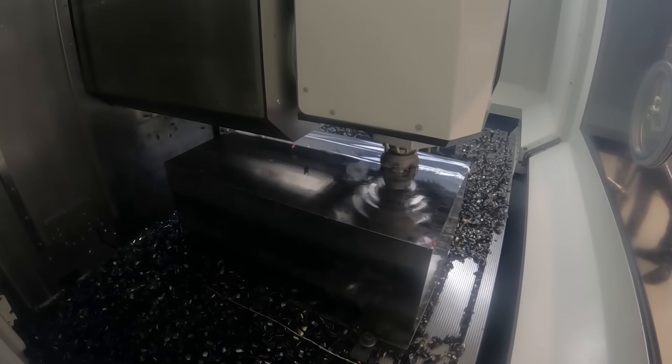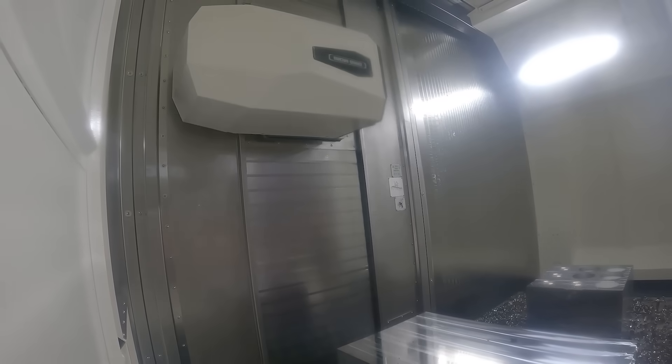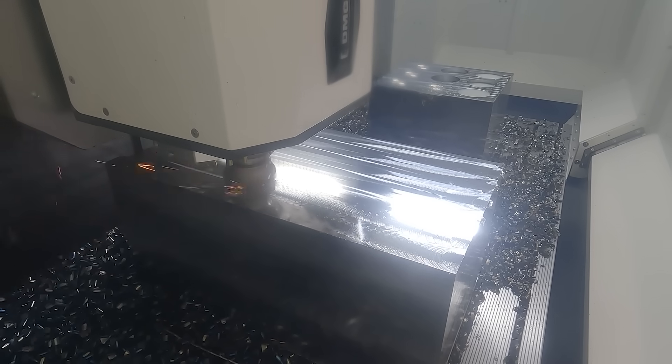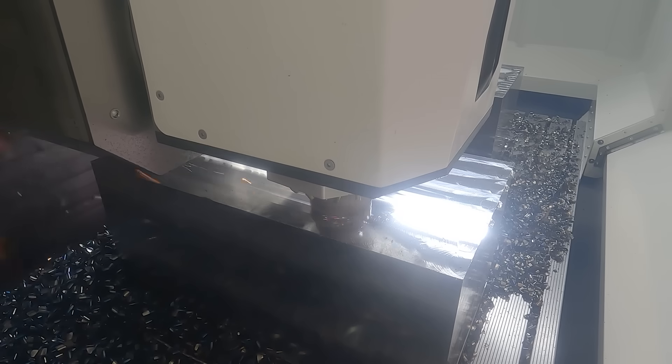The y-axis moves completely independently, so you get no possibility of droop. The whole casting moves backwards and forwards, so you've got a lot of strength and you've got the ability to machine and get the same results whatever corner of the machine tool you are, however far it is away from the back column.